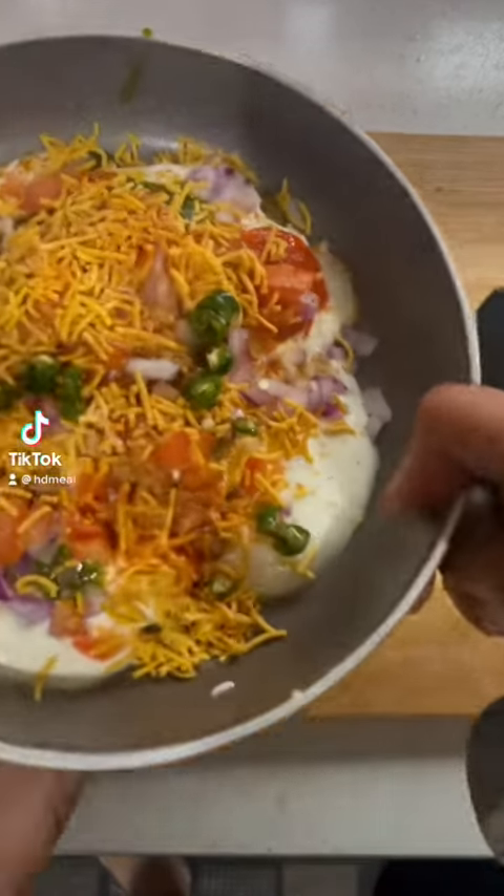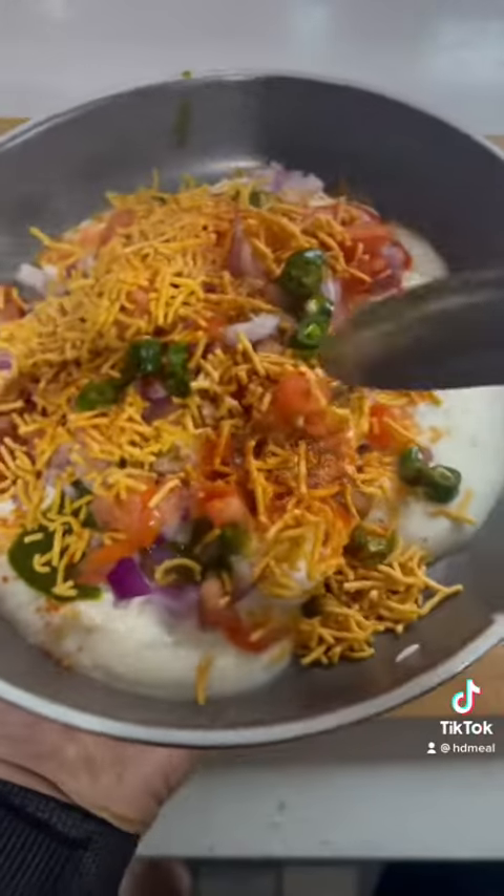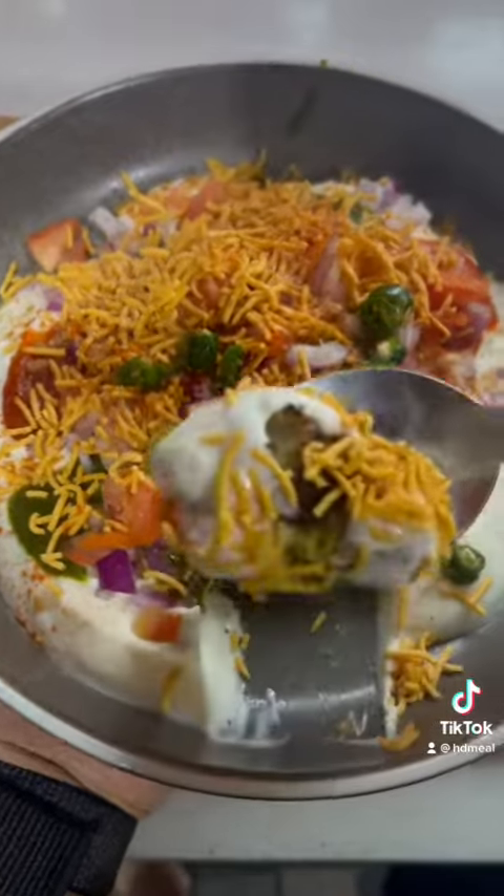Diet means that it doesn't have to be tasteless. Diet means that it is food. The food should eat that food as well as the food.